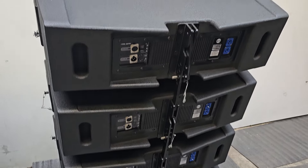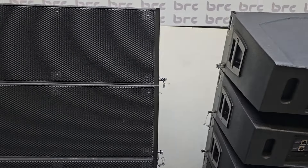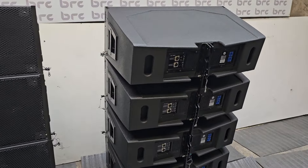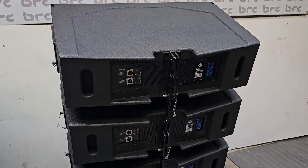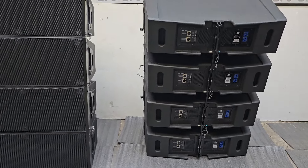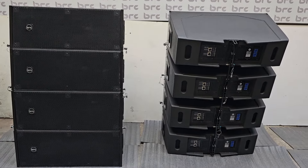The speakers, the HFs and the modules used are of the finest quality. It delivers extremely powerful mid-high pressure quality and it gives a very good low end also. You can always buy this product from BRC.